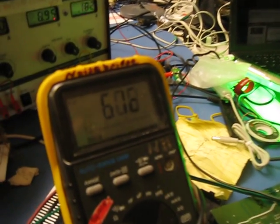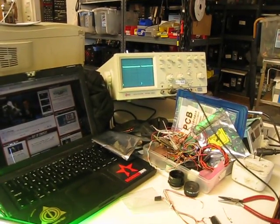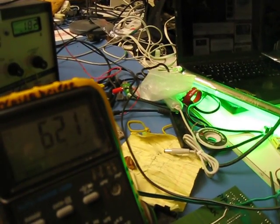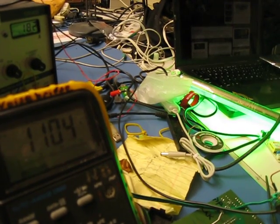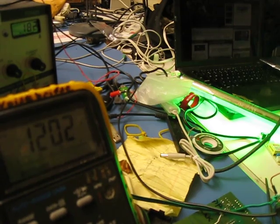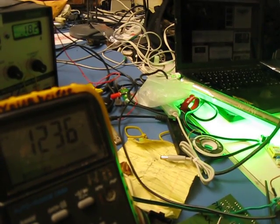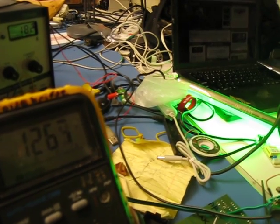OK, so we're seeing that power supply of 6 volts, light is bright, duty cycle is almost 100%. We'll turn up the voltage more up to 12.6 volts, the maximum that the lithium ion pack will ever be.